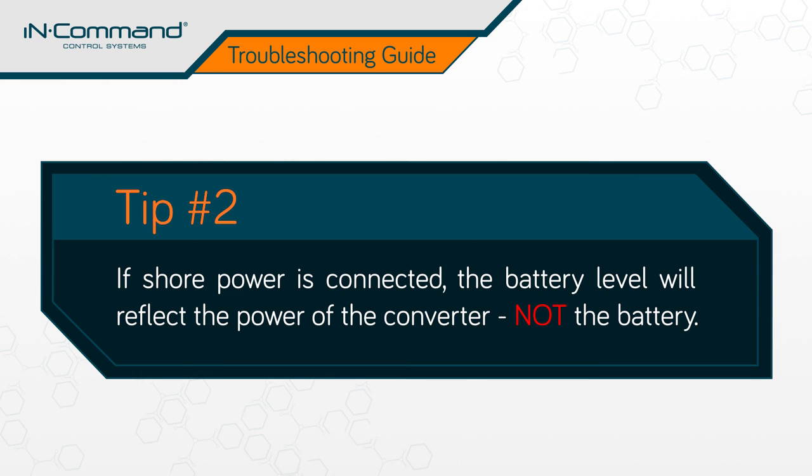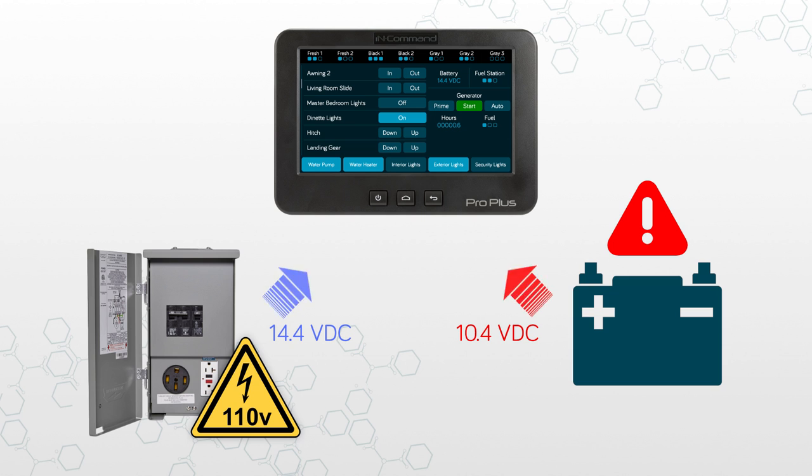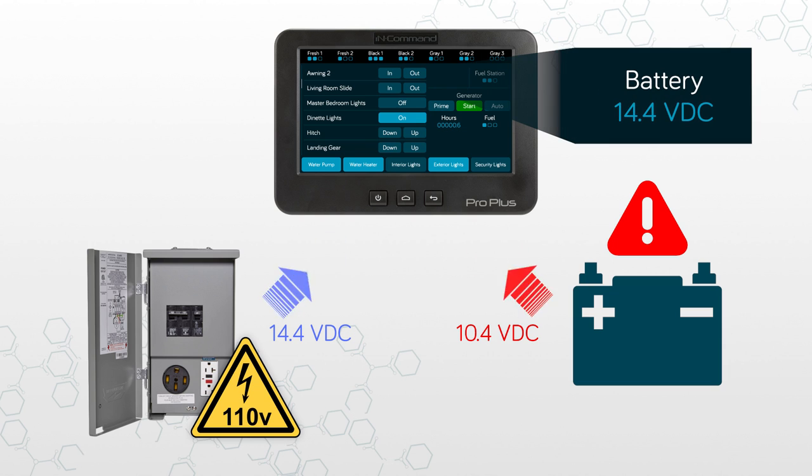Second, if shore power is connected to the RV, the battery level indicator on the display commander will reflect the power level of your RV's converter, not the actual battery. What this means is that you could potentially have a battery that's underperforming and dipping below the 10.7 VDC threshold, even though the display commander reads adequate power levels.